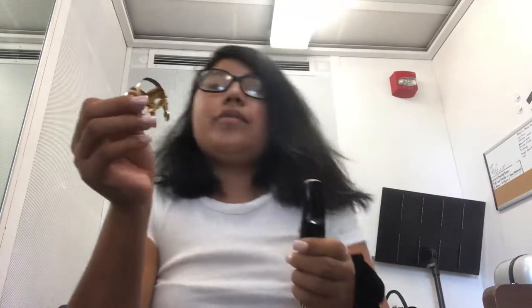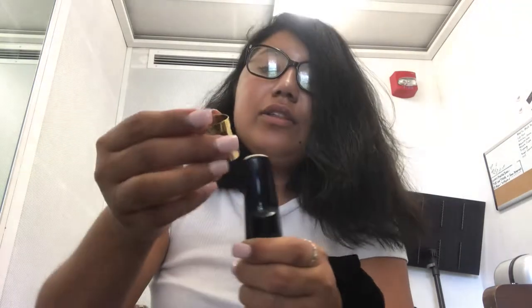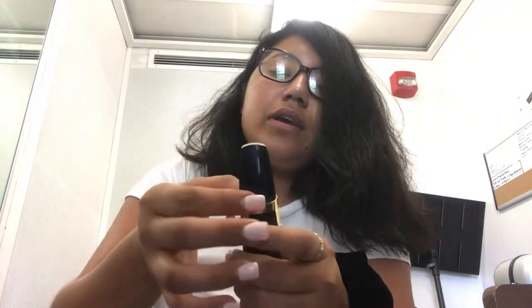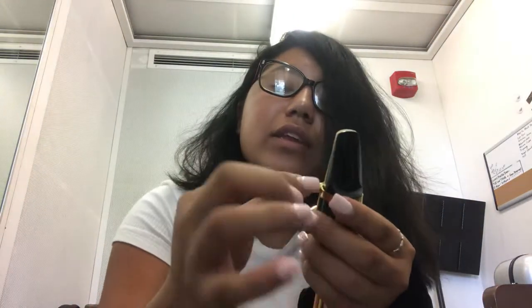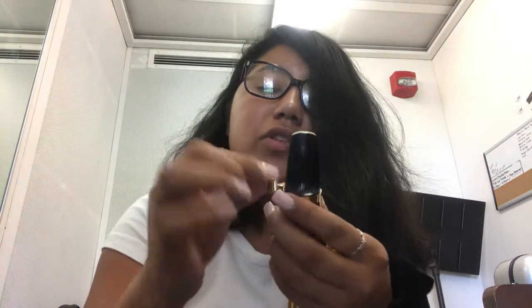Then grab your ligature and slide it on until the bottom of the reed. If the reed moves around, fix it with your thumbs. Then tighten the ligature — you don't want to tighten it too much, just enough to hold the reed in place.